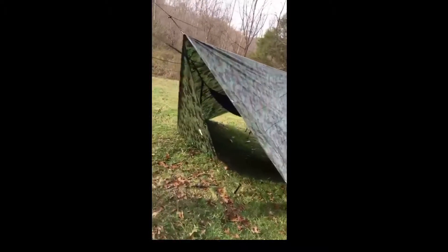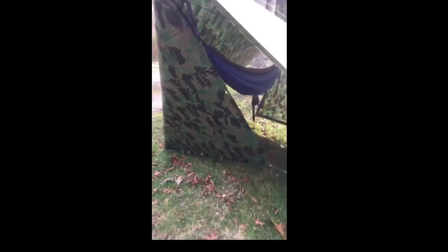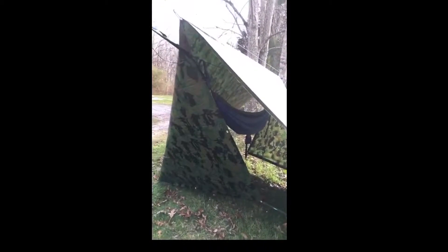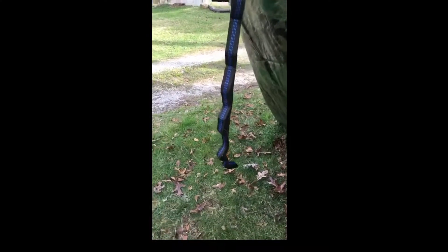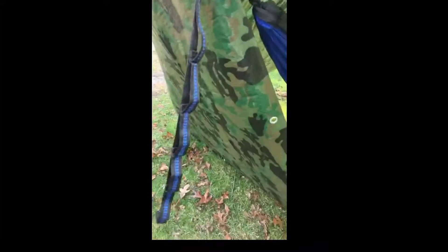If wind blows in from this direction, I'm covered. Check that out — the same thing on the other side. But now if the wind's blowing in this way, I'd want to take this corner and move it over here to close it up. I used the Pulaski knot again so that I could pull that tight to keep the wind out. I've got a ridgeline going inside the hammock to hang up my shoes, backpack, and get everything up off the ground and out of the rain. Notice how my strap is hanging here so that water will run off and come down here and keep me dry.